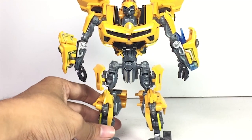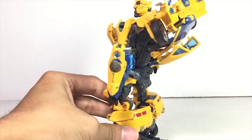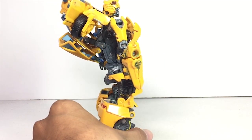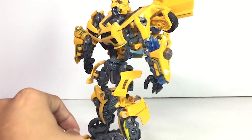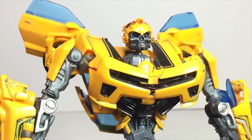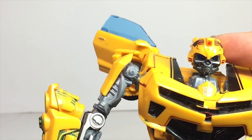Re-angle the chest piece so he looks more movie accurate — that movie accuracy is what we're looking for in a Transformer figure. He is now fully transformed. Really nice figure, I gotta say. The legs are a little bit lanky, which is a problem with all the OB figures. The head sculpt is really nice — I love all the details, it looks movie accurate.